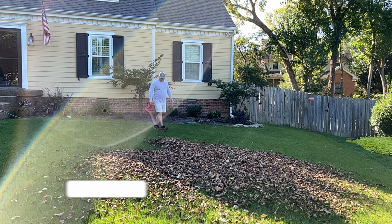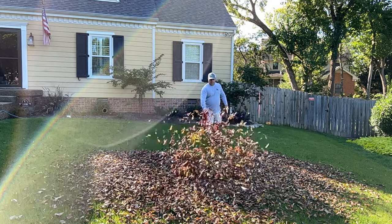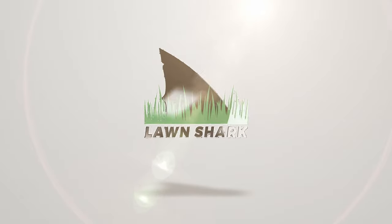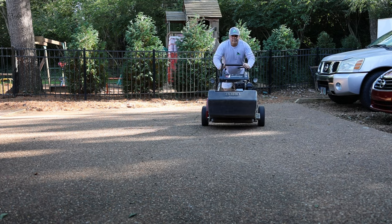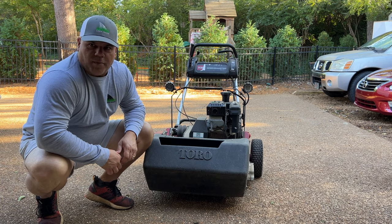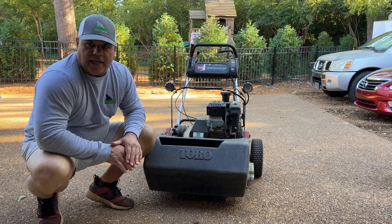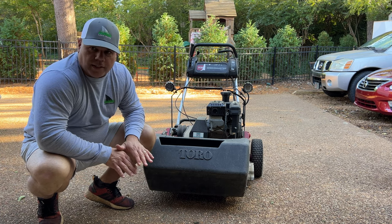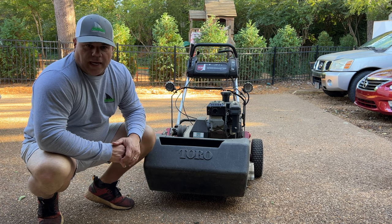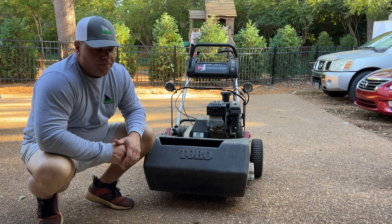The day has finally come where I get to use the Big Greens Master 1000 to mow the lawn. We've been doing everything up until this point to get to this day. I do have some patching that I need to do so I'm probably only going to do this once this season, but I wanted to give it a shot and see what it looks like on the front and see how bumpy it is. I haven't fired this thing up since April and I'm just super excited to finally start it up.